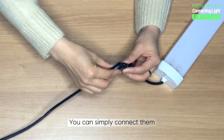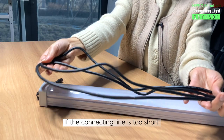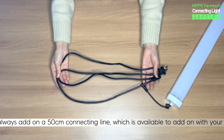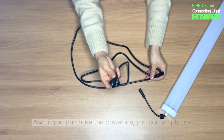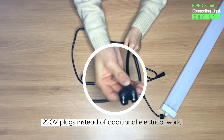You can simply connect them using the connecting lines at the end of the product. If the connecting line is too short, you can always add on a 50cm connecting line, which is available to add on with your purchases. Also, if you purchase the power line, you can simply use 220V plugs instead of additional electrical work.